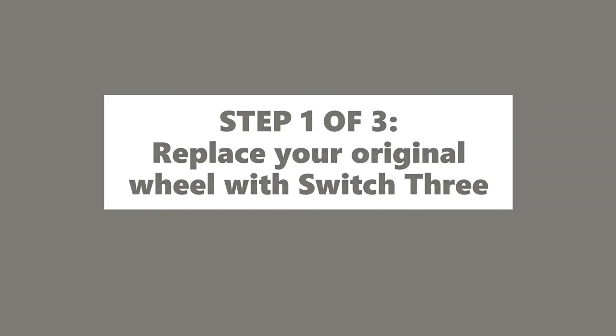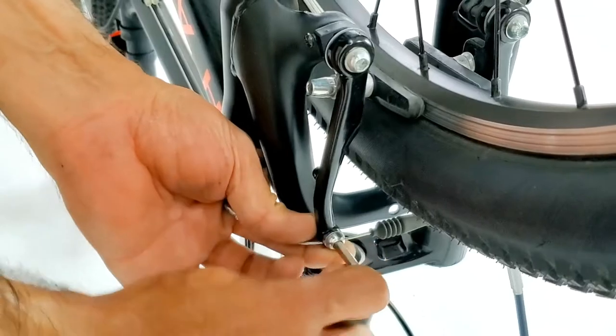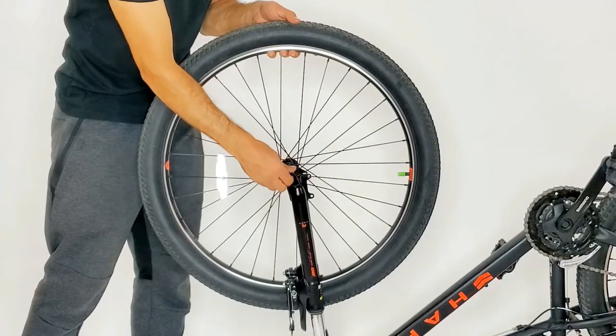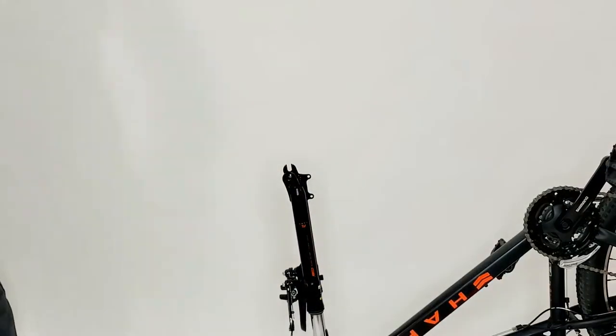Step 1: Replace your original wheel with the Switch 3 wheel. Using the tools included, you will need to loosen your front brake calipers, then remove the wheel and replace it with the Switch 3 wheel.